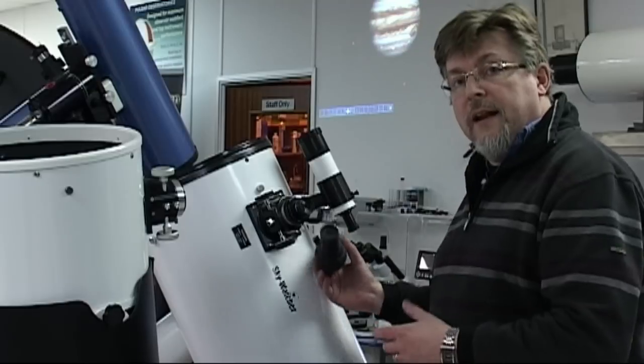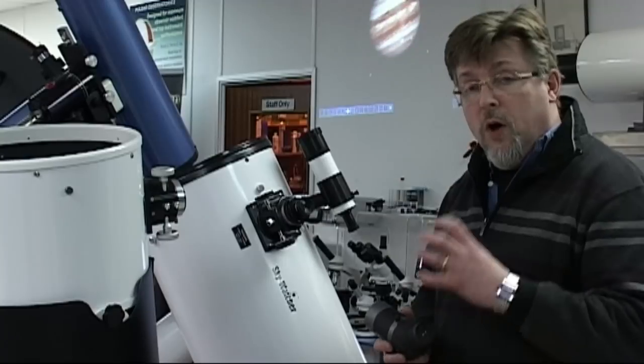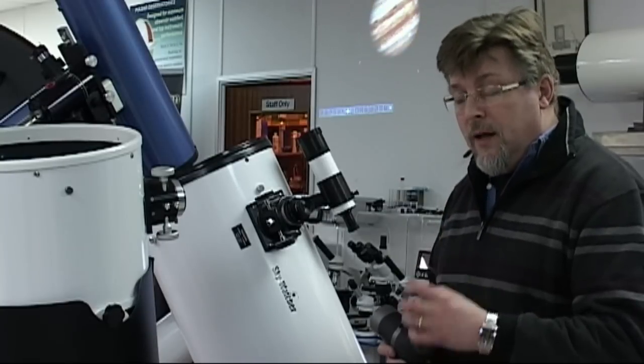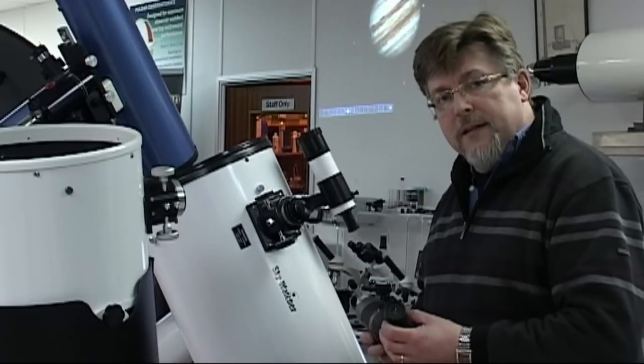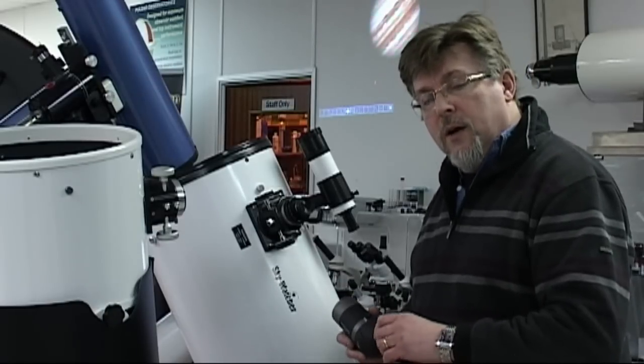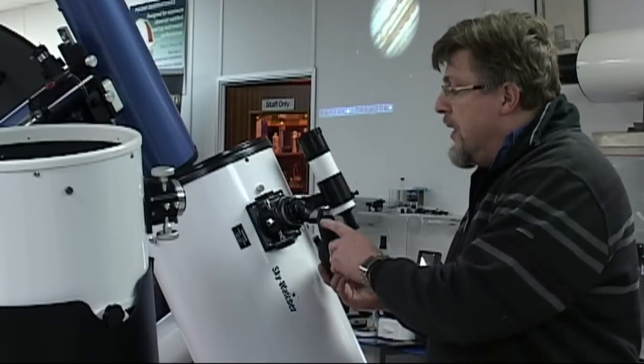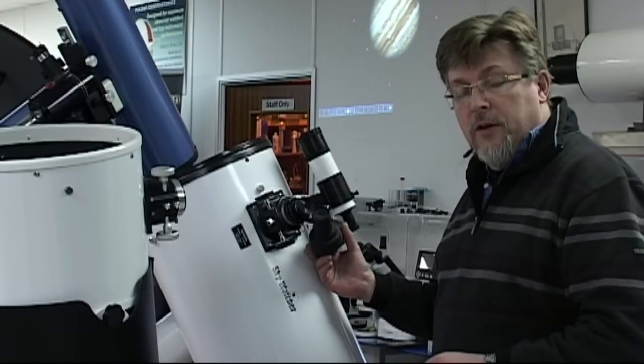To get an understanding of what we need to do to get digiscoping or afocal photography to work really well, we've got to have a better understanding of the human eye. Let's take a closer look at what it is about the human eye that makes it so particular, and why the eyepieces on telescopes end up looking the way that they do.